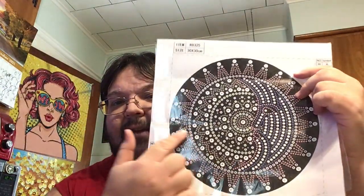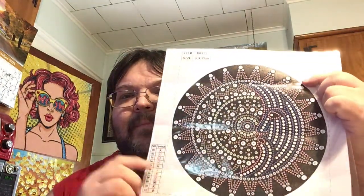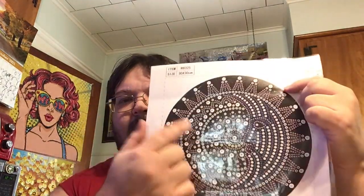You can definitely see from the picture that it's gonna pop much more when it's drilled.